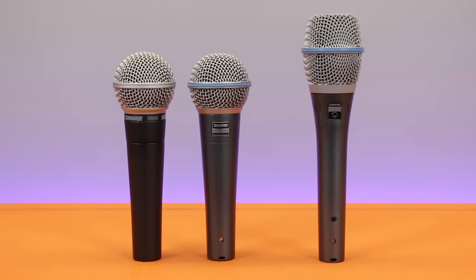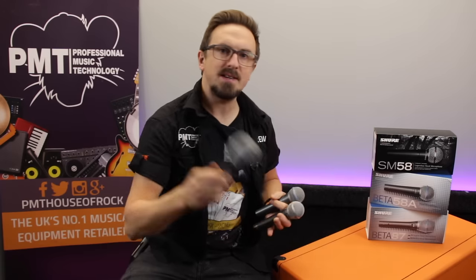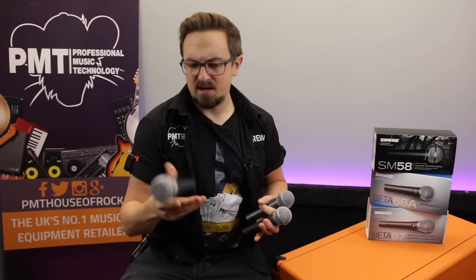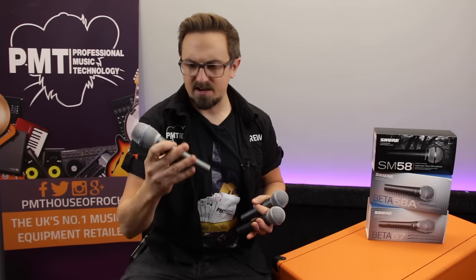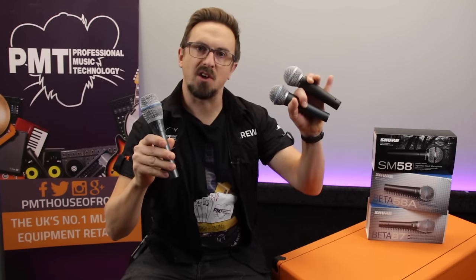You get that same bomb-proof build quality across all of the Shure microphone range. In terms of dimensions, both 58s are pretty much identical in size and weight, whereas the Beta 87 is a little bit bigger. It does feel significantly lighter and has a slightly thinner handle. So you could say the 87 has got the length and the 58s have got the girth, but they all feel really well balanced, sturdy and comfortable to hold.